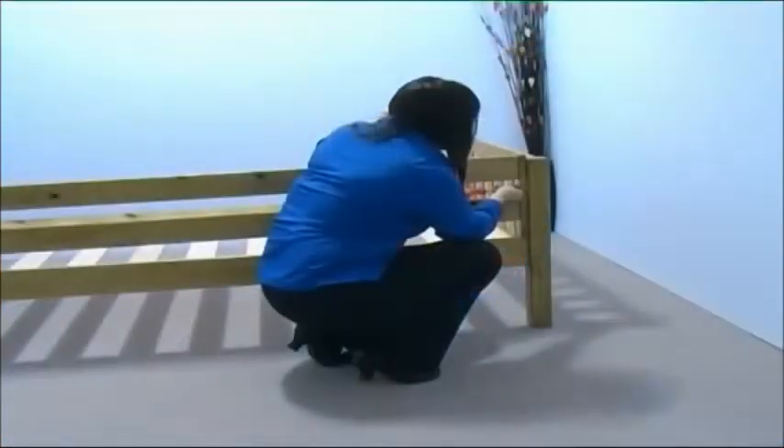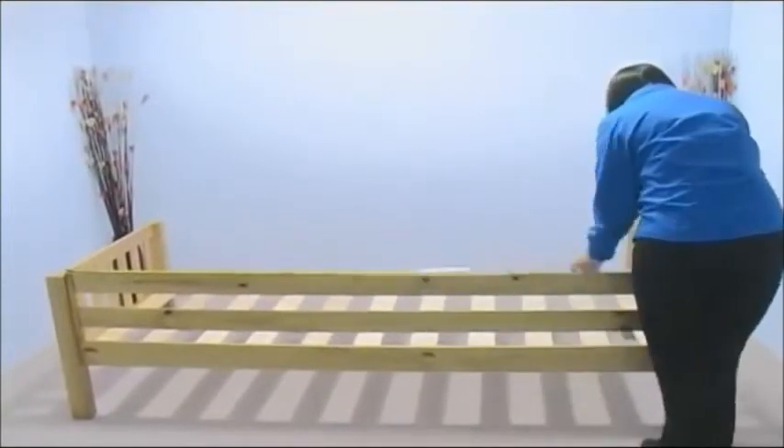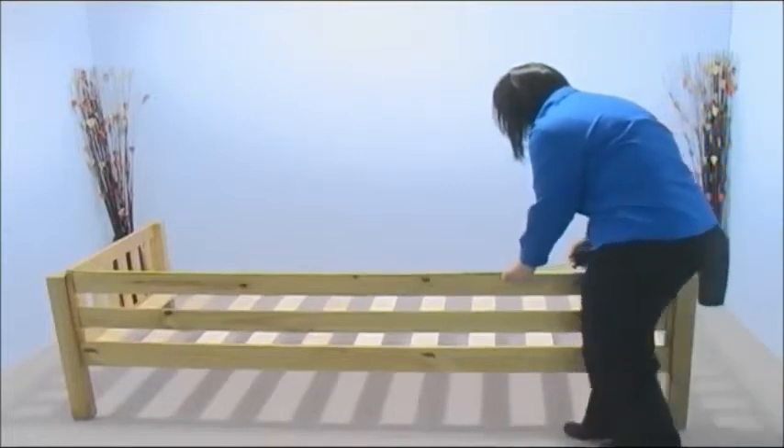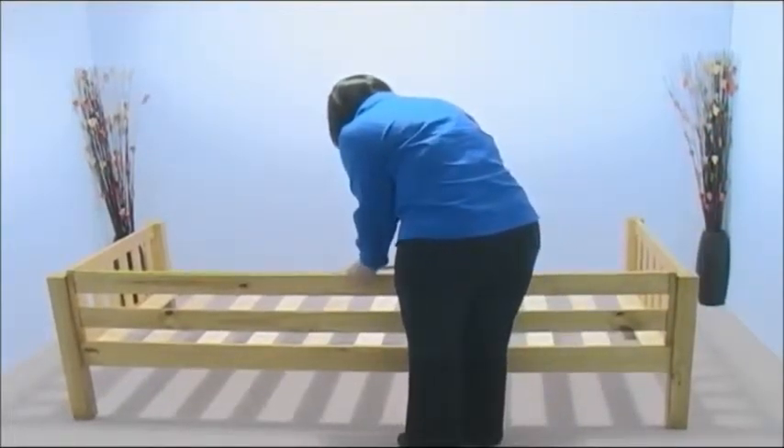Repeat this for the other side of the guard rail. Now take a tape measure and use it to locate the center of the guard rail. Take a small piece of electrical tape and place it on the center of the top rail.